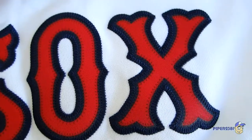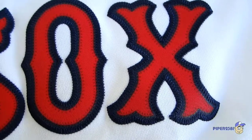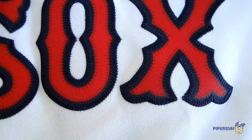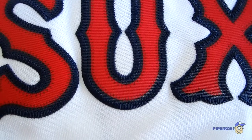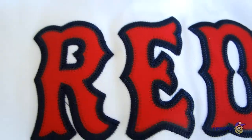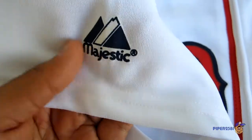You know what, I actually like this more than my more expensive ones — the ones that have more detailed stitching — because for me this jersey lasts longer. So it's a little bit more durable. The Majestic logo on the side is ironed on.